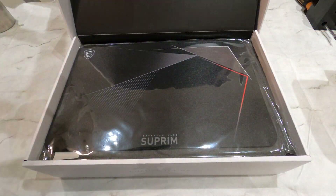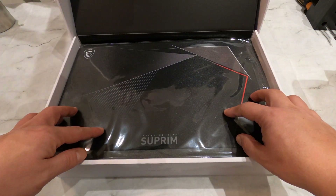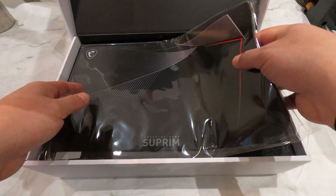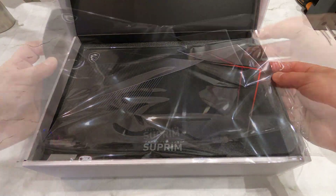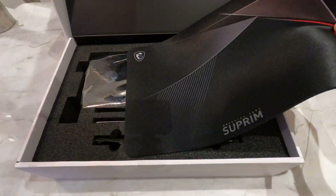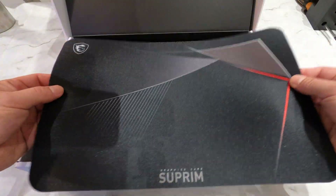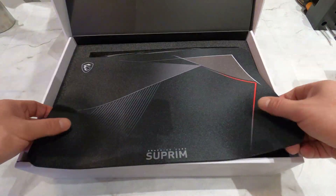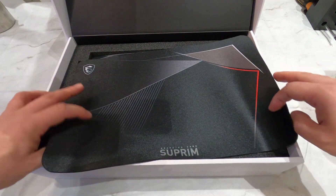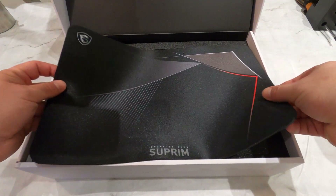And then — now this is a first. This is a Supreme mousepad. I've never received a mousepad with a video card before. This looks decent quality — it has no stitching on the edges, but still, for something I did not expect to get, it looks rather good. I will take it for a try in a minute.